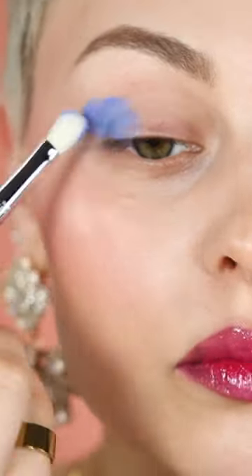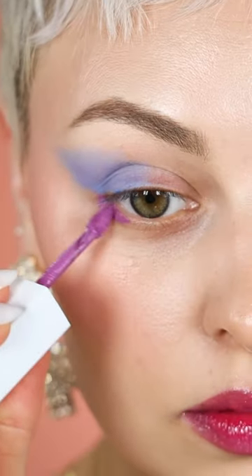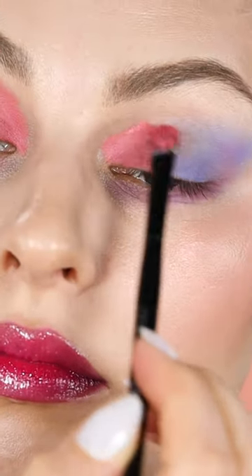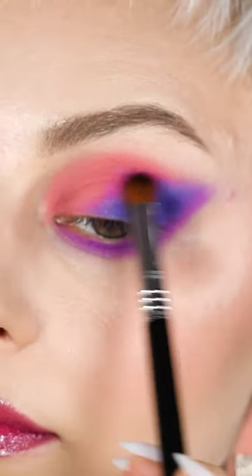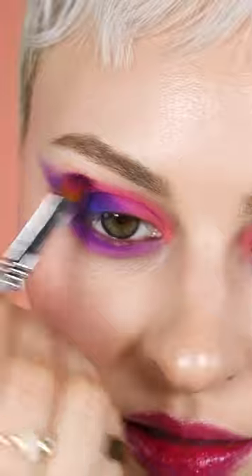80s Barbie core makeup — blending on the outer part of my eye, on the lower lash line, and part of my lid. Then blending up and patting between those two shades over that color.